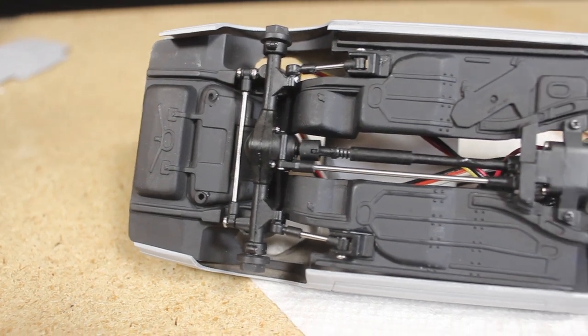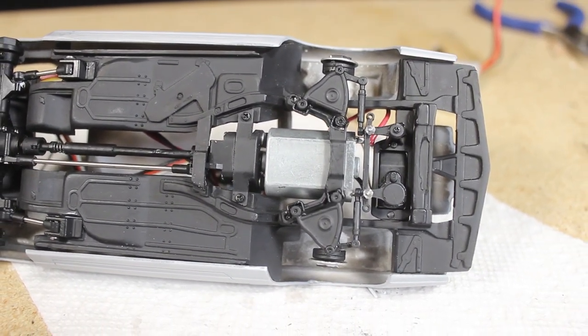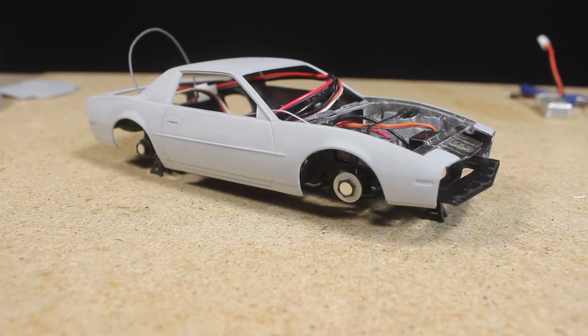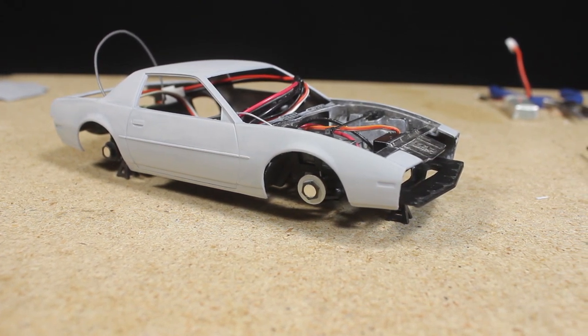For those who are interested in doing a similar build, I'm getting close to being ready to start selling some of the components that are specific to this model kit. There's still a bit more testing I want to do first, and as I mentioned before I'm currently working on an improved steering knuckle design, but so far so good.